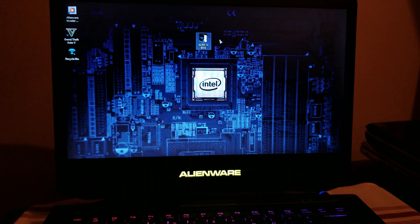Hi, what's up guys? Welcome to this video. Today I'm showing you how to update the BIOS of the Alienware 14.